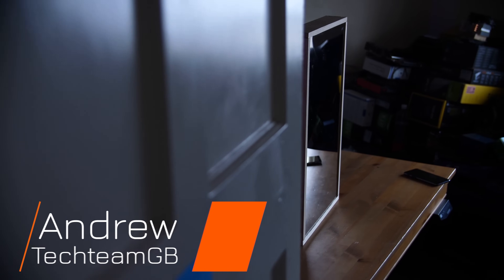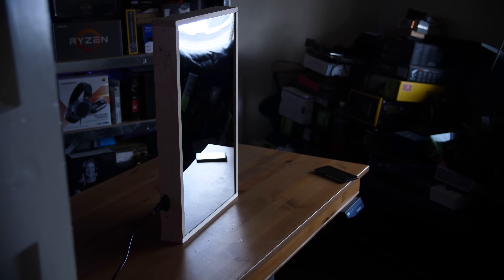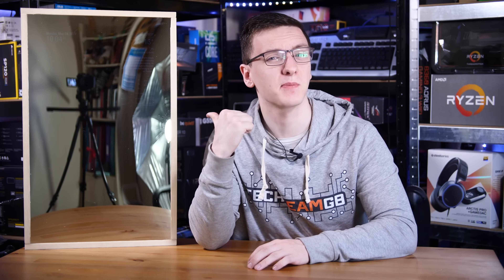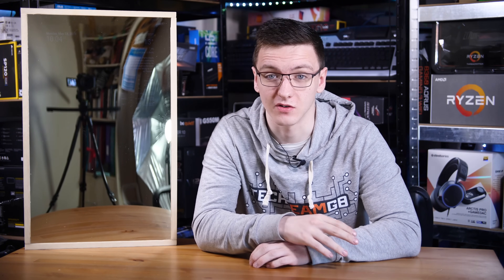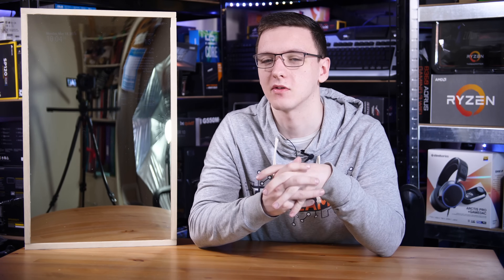Hi guys and welcome to Tetsum GB. This video is all about this smart mirror — how I built it, how you can build your own, and some things I would recommend if you are planning on building your own. This isn't a terribly expensive project, especially if you already have a spare monitor you're not going to use, or even if you pick up a relatively cheap one. It's still not overly expensive and it's a pretty cool thing to have around the house.